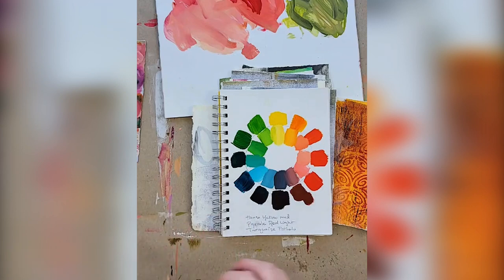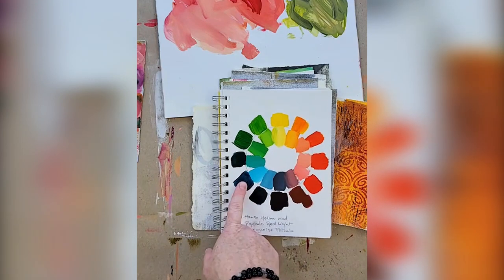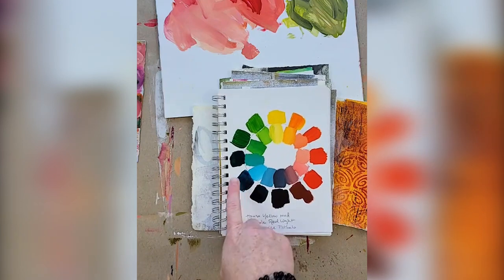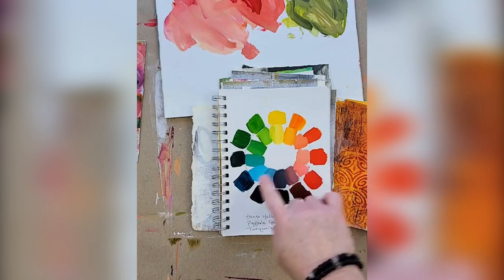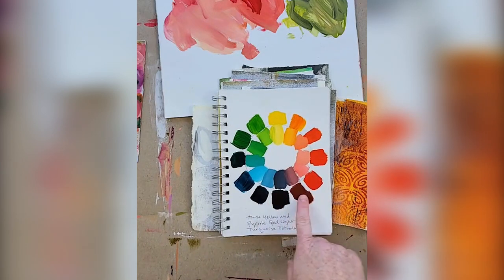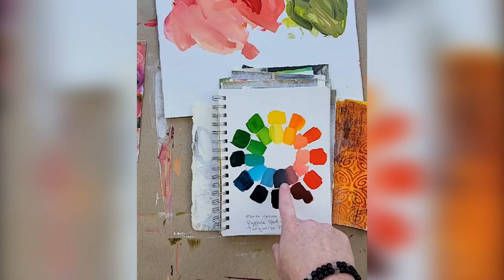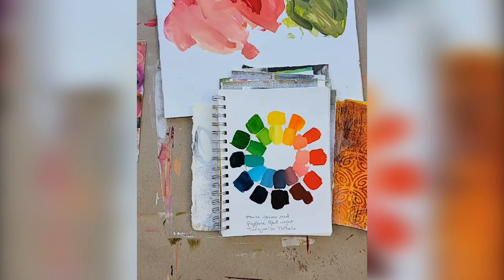Cool reds lean more towards blue instead of having yellow in them. This one is very warm. Then we have a very cool blue — turquoise — which has a lot of green undertones. When you mix those two together you get these really ruddy colors, not a true purple, but really beautiful. Look at what happens when you mix it with white.